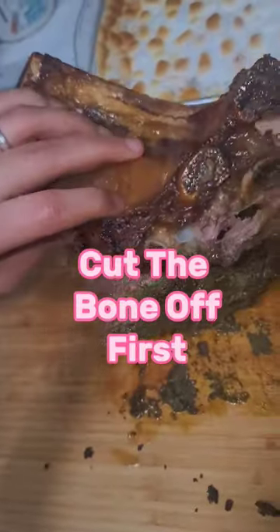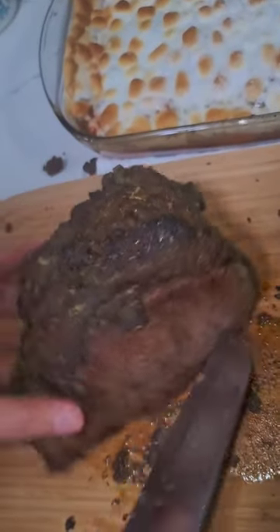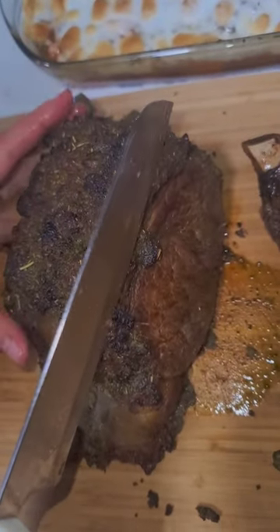Put it in the cast iron in the oven at 500 degrees. You're gonna cook that for about 20 minutes, and then you're gonna lower the heat to 325 and cook it 10 to 12 minutes per pound.